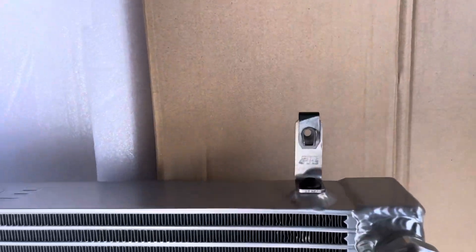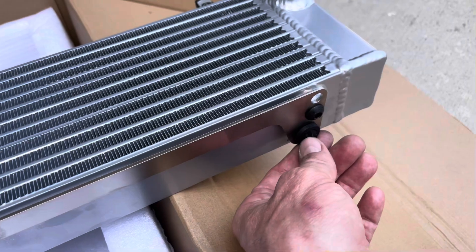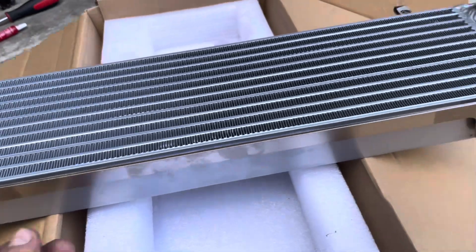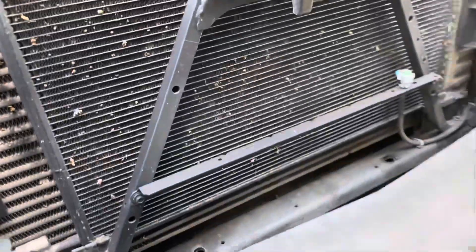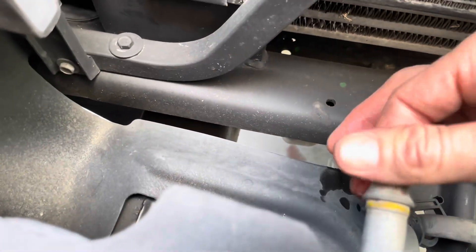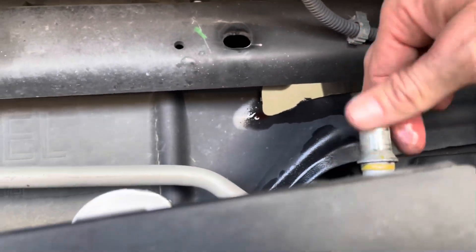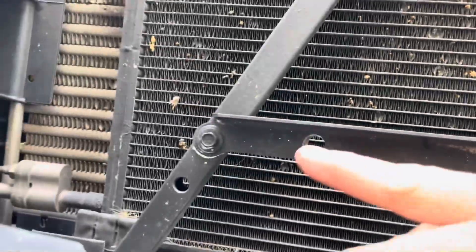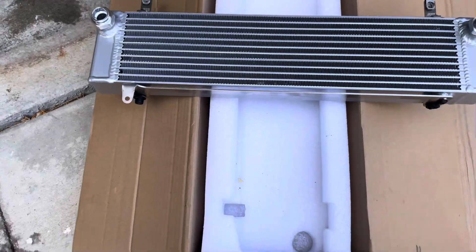I went ahead and used red Loctite — you guys can roast me in the comments saying I'm never gonna get it off. Putting the retainer clips in, put the rubber grommet in — this one's rotted, but I don't think it's gonna hurt anything. It just kind of holds it in place, and the fact that it's still there means it'll still support it. I ensured the fittings were nice and clean, then dabbed a little fluid around the o-ring so when I put it on, it slides in good and doesn't roll, pinch, or crease. Go ahead and set it up, tighten it back into the holes, push the hoses into each fitting, tighten it down, check the fluid, and we're done.